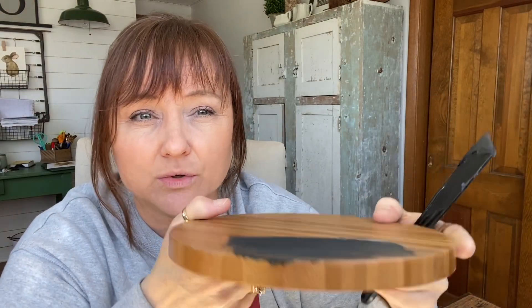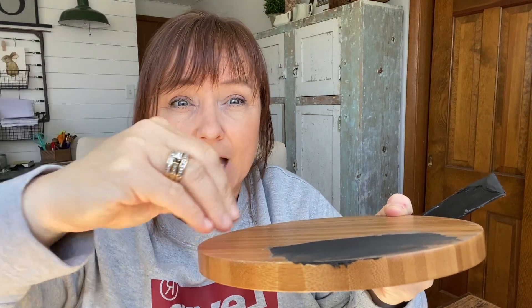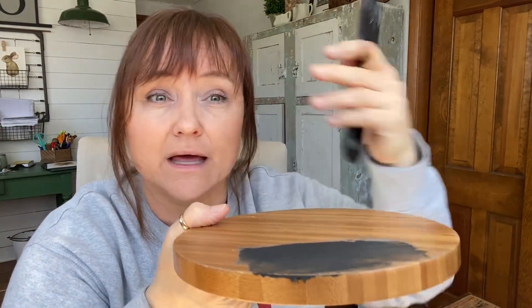In the beginning when I was first learning how to use this, I would use a lot more, but now I've really learned how to get in there and scrape away the excess. Once this is fully dry, it's ready to sand, and then you can do a primer, paint, whatever you're doing on your piece of furniture. That is the mud.